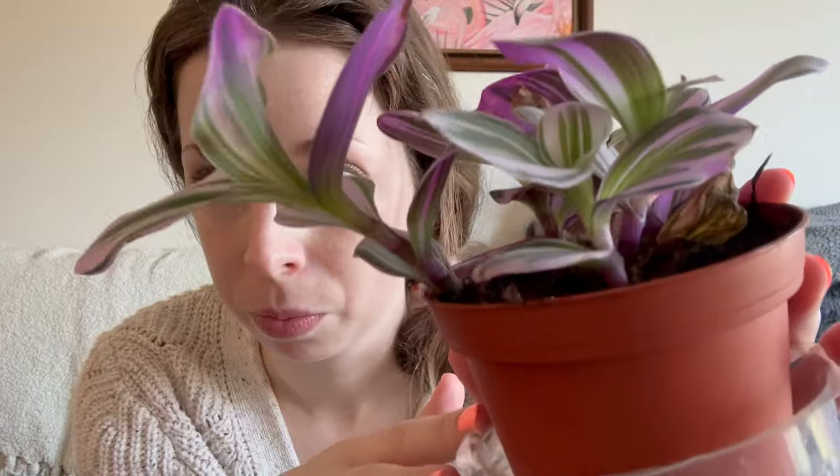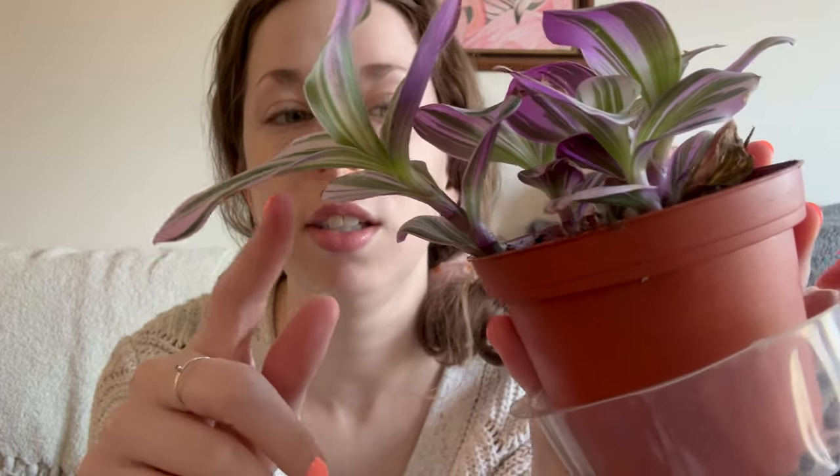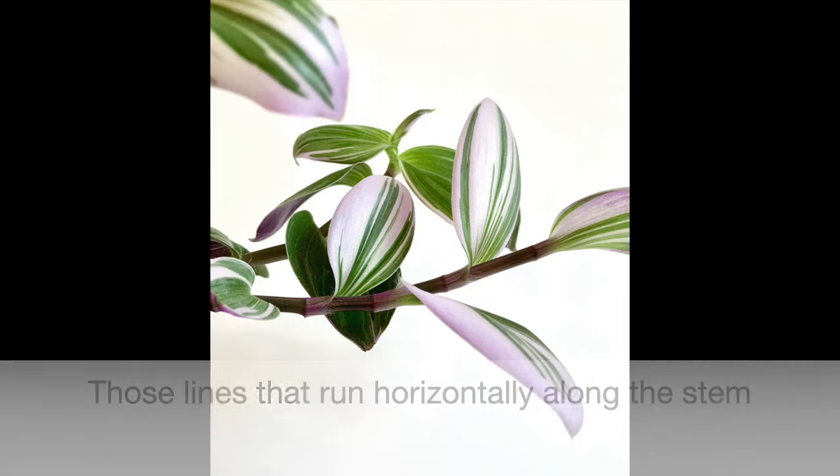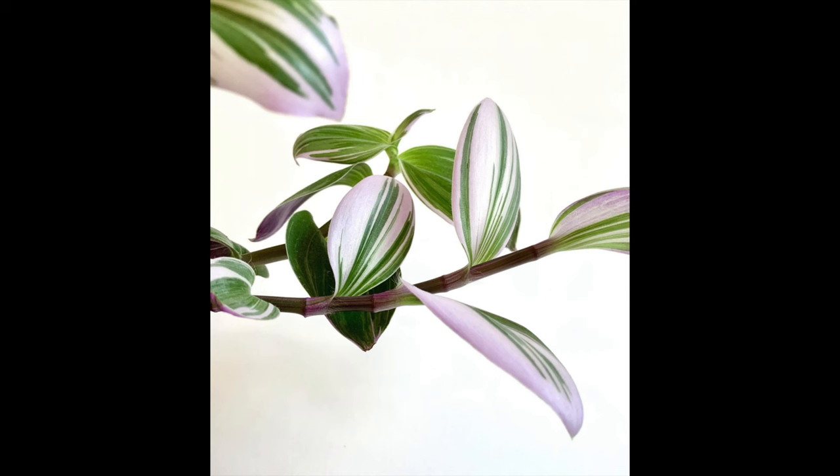As usual, it all starts with a node. Nodes are the growth points on plants — it's where new growth comes from. That includes leaves, other branches off the main stem, and roots. All new growth comes from the nodes. The nodes are actually really easy to see on Tradescantia Nanuk. Each one of these lines is a node. I also have some old photos from a previous plant that I'll put up on screen — it may be a bit easier to see since this one is still a little baby plant.